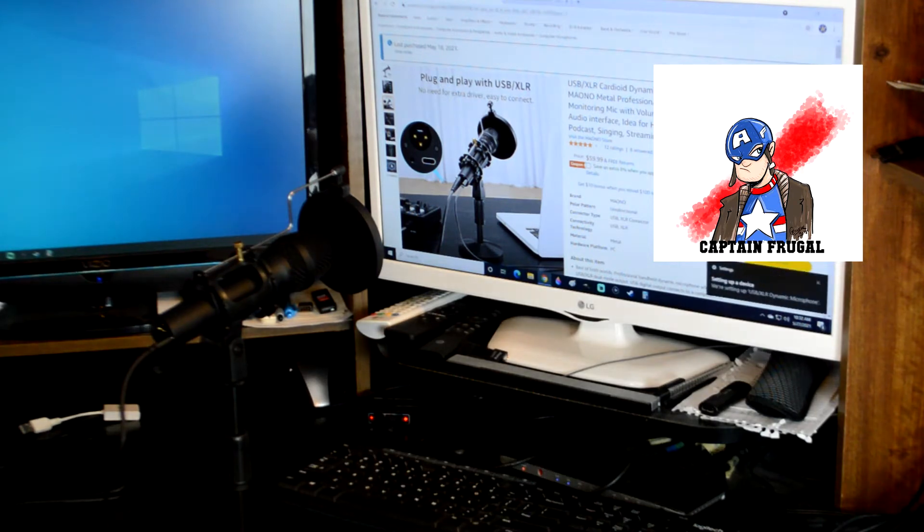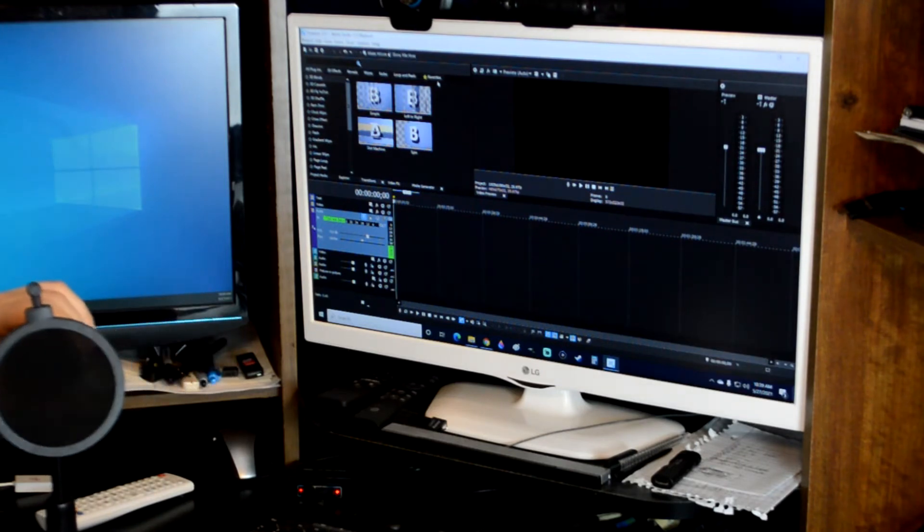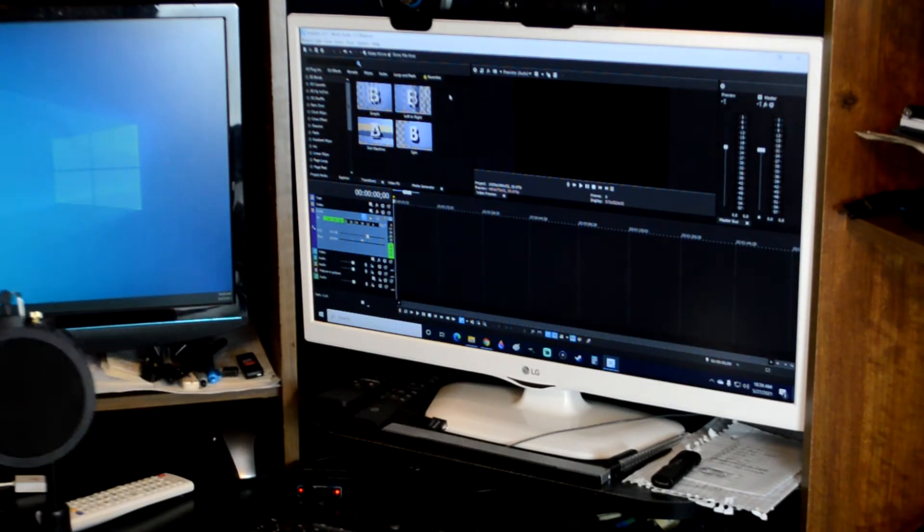I'm plugging it into my computer to see if it detects easily or if there are any issues. And look at that — 'Setting up device' appears right away in the corner. It picked up the sound device immediately. I went in and confirmed it: 'Headphones USB XLR Dynamic Microphone.' In Sony Movie Studio 17 Platinum, it's registering on the level meter. I selected it in options, hit record — A, B, C, D, E, F, G — it works.